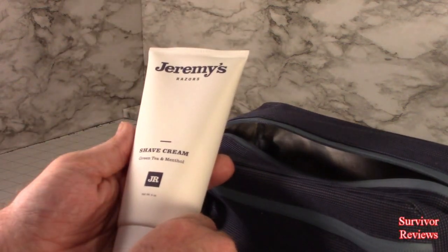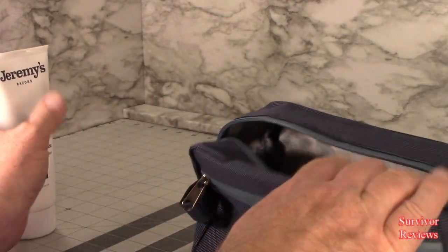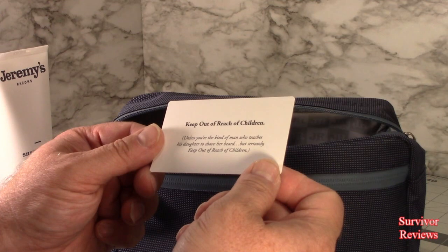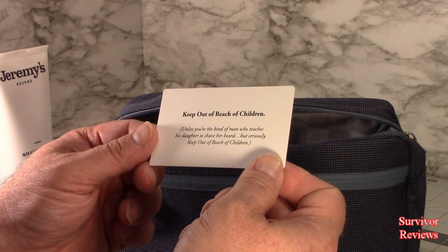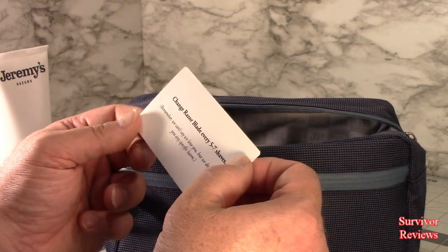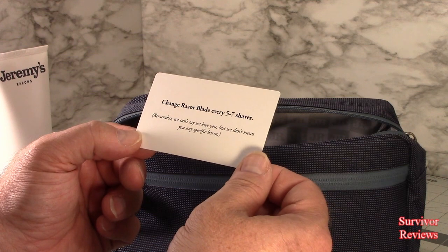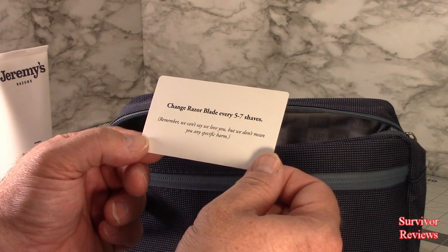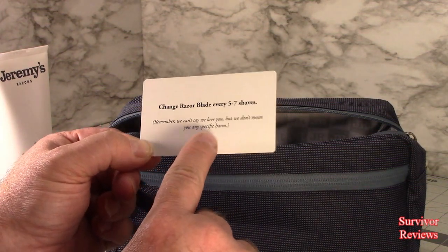Jeremy's Shave Cream, Green Tea and Menthol. The label reads: 'Keep out of reach of children, unless you're the kind of man who teaches his daughter to shave her beard. But seriously, keep out of the reach of children. Change razor blade every five to seven shaves. Remember, we can't say we love you, but we don't mean you any specific harm.' Actually, I think that was the thing that got me.